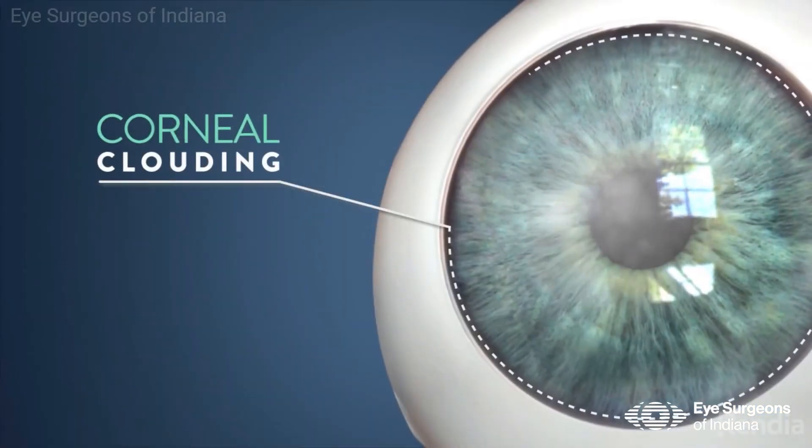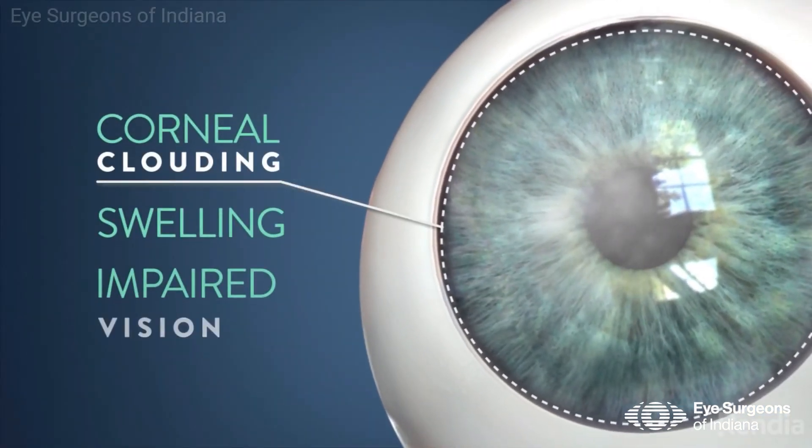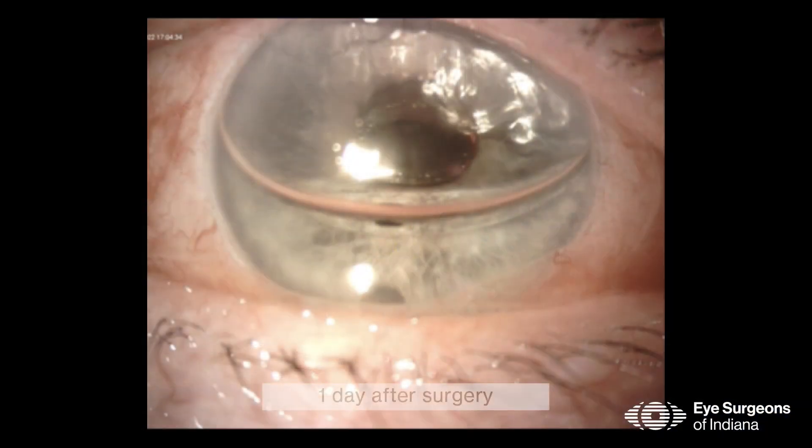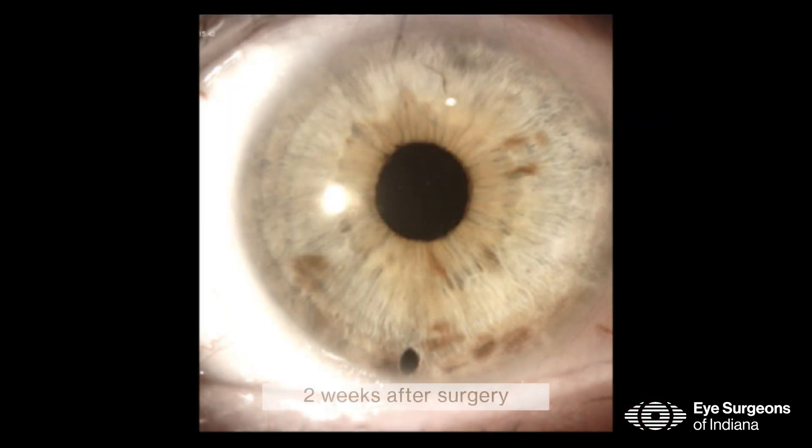Patients with Fuchs corneal dystrophy typically come in with bilateral but asymmetric decrease in vision. On exam, these patients typically have swelling of the cornea. They get a transplant which comes from a donor cornea. The recovery can take anywhere from weeks to a few months. We do one eye at a time, about three months apart, to make sure one eye is fully healed before we take on the other eye.